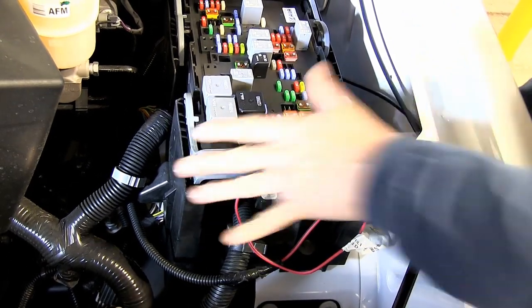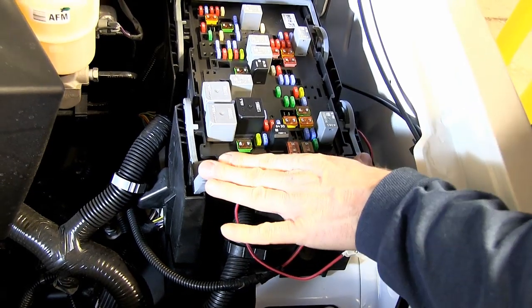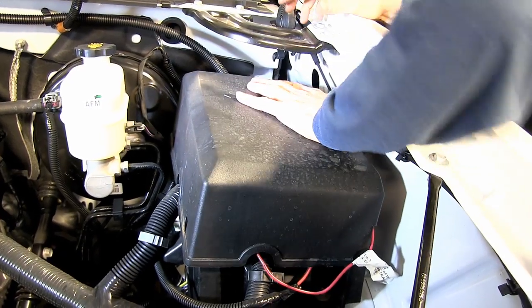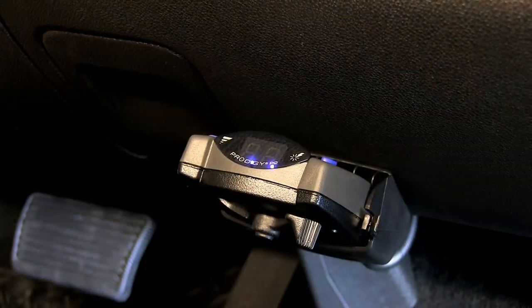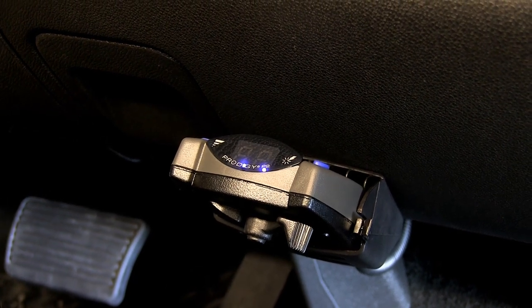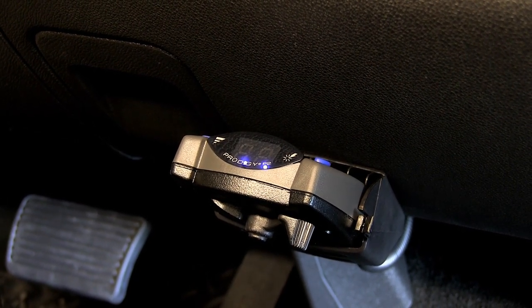We'll just put our handle back into place, and then our cover too. And with that, that'll finish it for our install of part number 90885, the Prodigy P2 brake controller, on our 2012 Chevrolet full-size pickup.